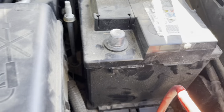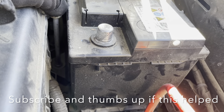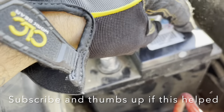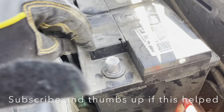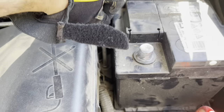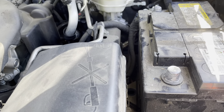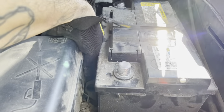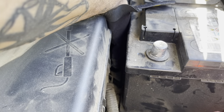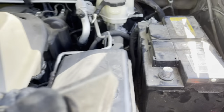Now we're going to unscrew this. We're going to need to remove that, and then from what I know you've got to slide this battery over that way to remove it from the clips, and then we should be able to lift it right out. Make sure you unscrew that part — there we go, there's that piece. And there's a little bumper thing over here that we want to get up.